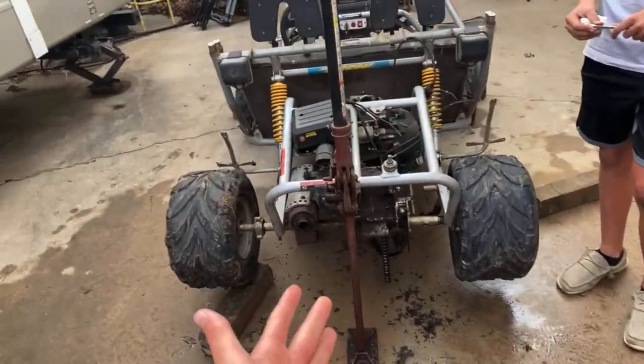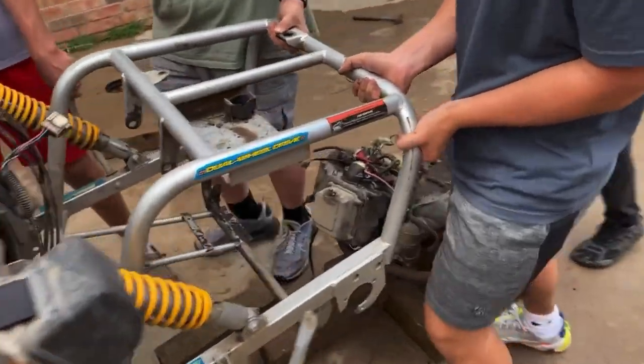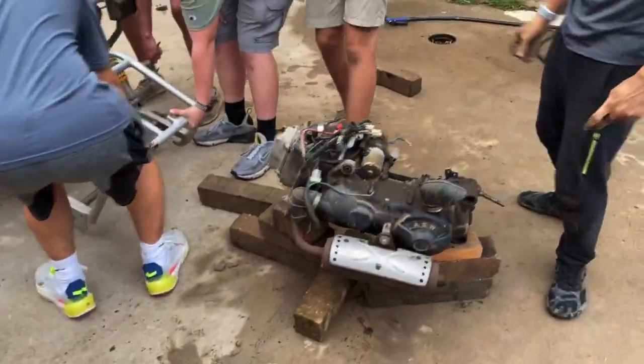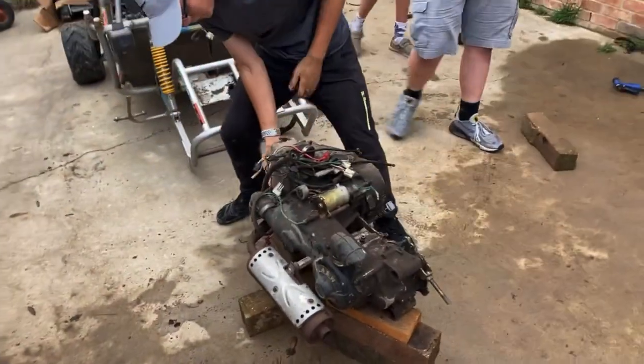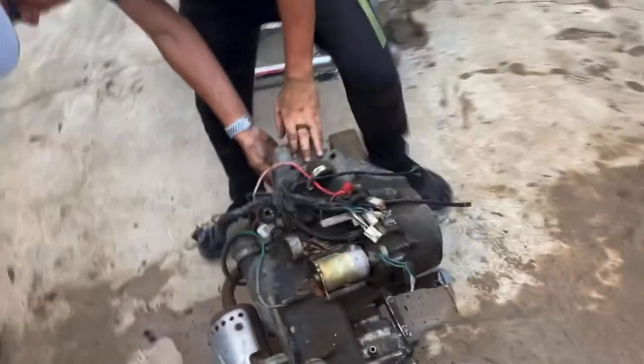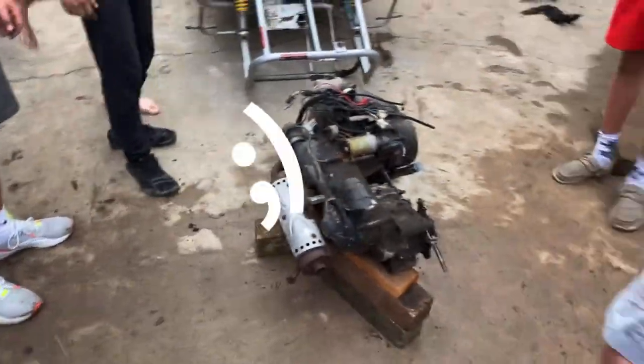The axle needs to come off — we're taking the engine out. Wow, look at that! Dang, good job boys. Look — 150cc. We don't have a lot of room for the turbo right here. Turbo muffler delete. Alright, that's the end of Day 1, I'll see y'all on Day 2.